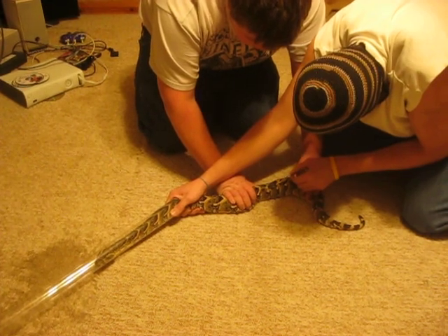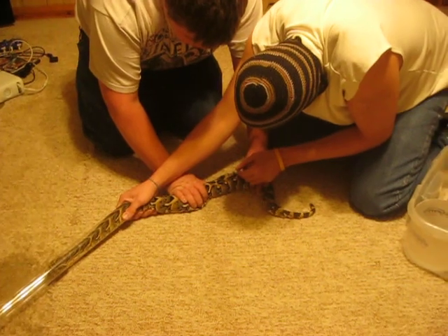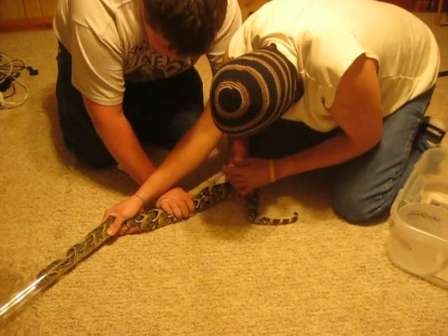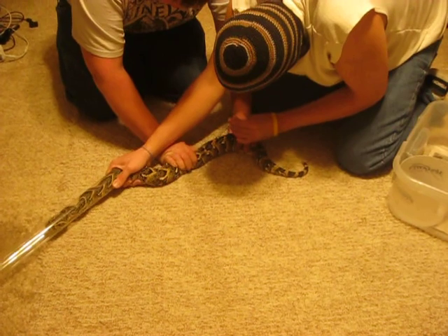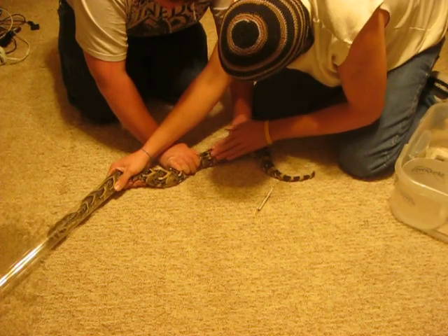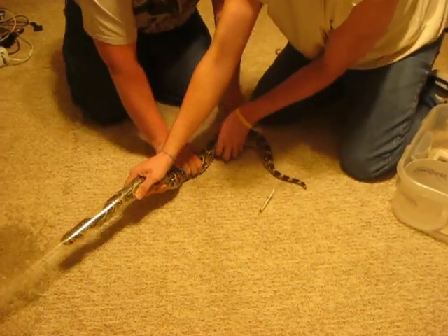I'm going to cut this out of the scale. I'm going to hold it a little bit. Okay, I got him.